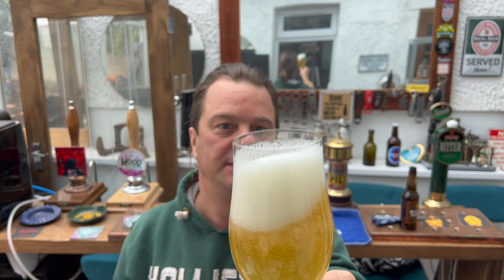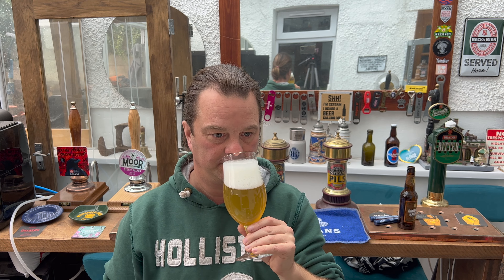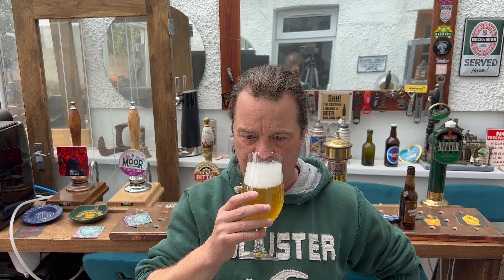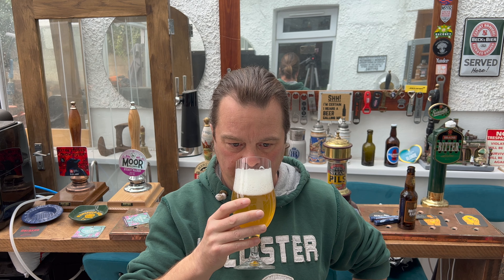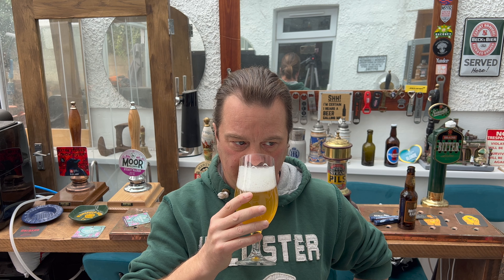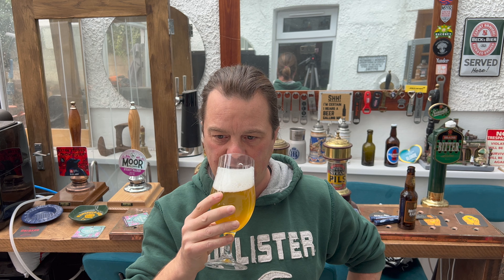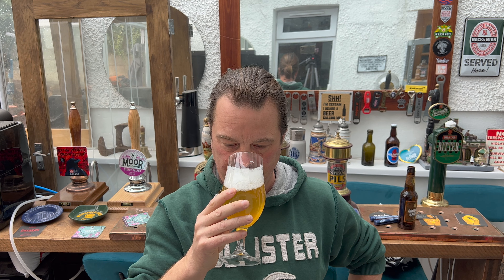Now let's get the aroma. Wow, for a golden ale — wow, that is zesty! Really zesty, really light and fluffy and airy. Lemon, lemon, lemon and lime. Spicy and peppery on the back end. Smells really good, really good. Let's dive in — cheers everybody!